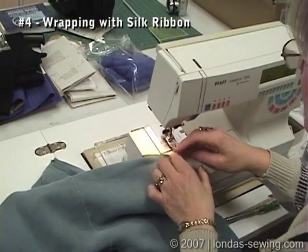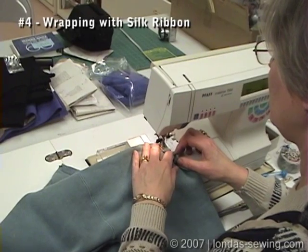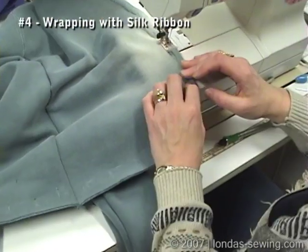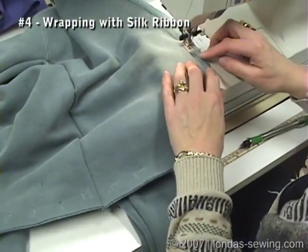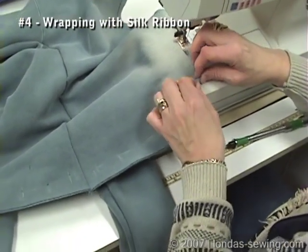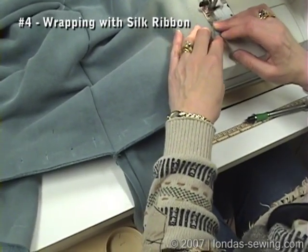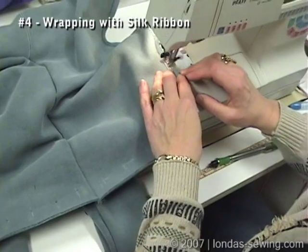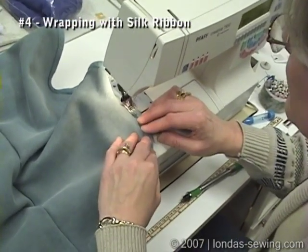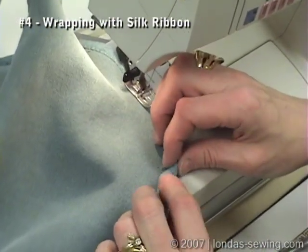I'm going to fold this twice so it comes in there and just stitch around. Now I'm down to where it's starting to curve so I have to go a little bit slower and work this in. You can see how that would want to unroll even once it's whipped down with ribbon, because it's pretty loose and decorative. I don't really want this stitching to be seen — that's why I'm using the clear monofilament thread.